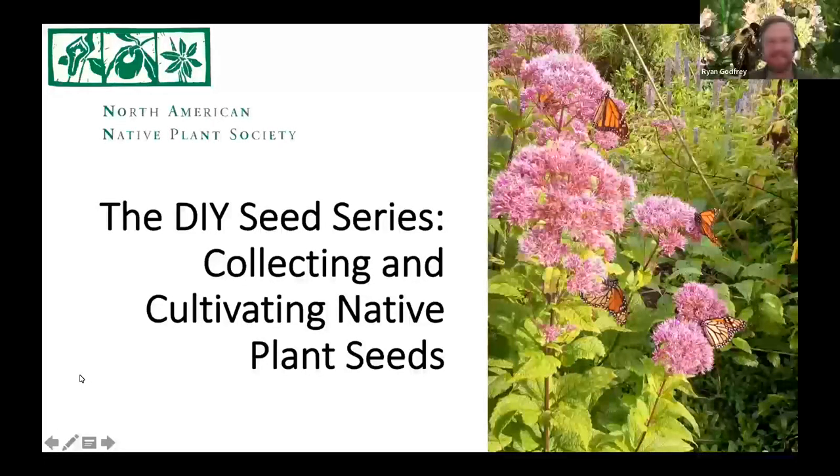Welcome everybody to Collecting and Cultivating Native Seeds with Paul Hayden. Everyone, a big round of applause for Paul. This is the second in the DIY Seed Series presented and offered in collaboration with the David Suzuki Foundation. Thanks to the David Suzuki Foundation.